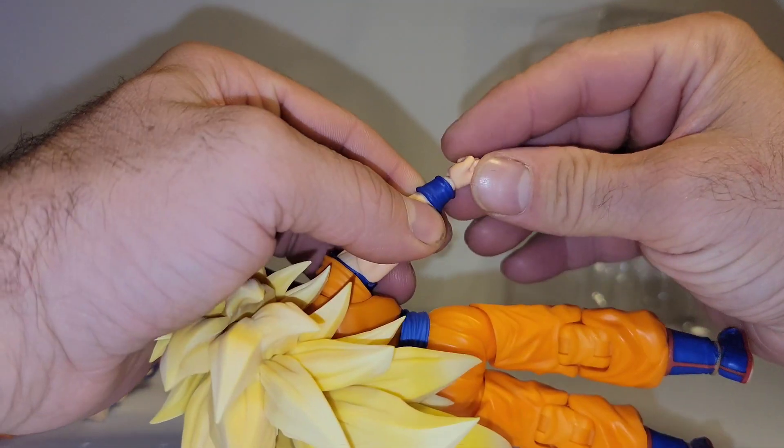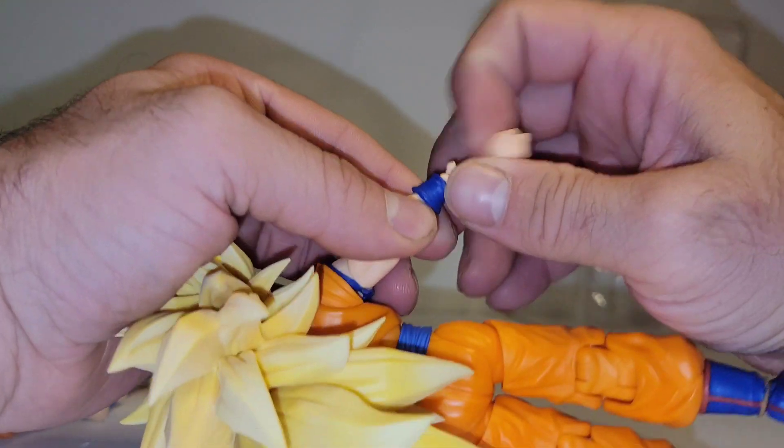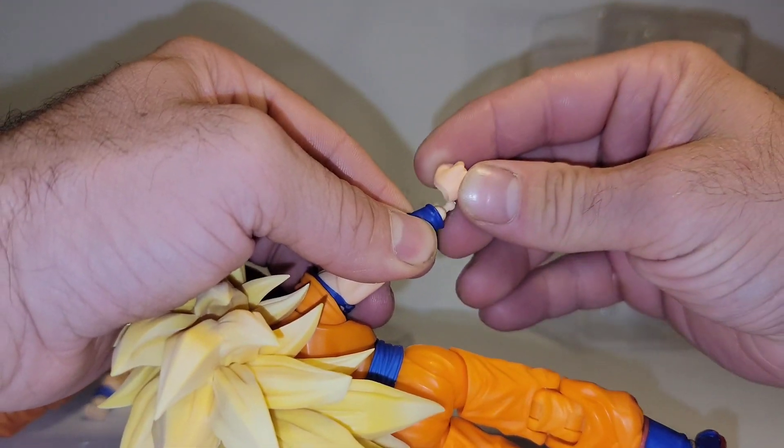Your basic Figuarts wrist hinge. And this is one of the issues I found — this wrist peg is somewhat loose with the hand. It comes off fairly easily.